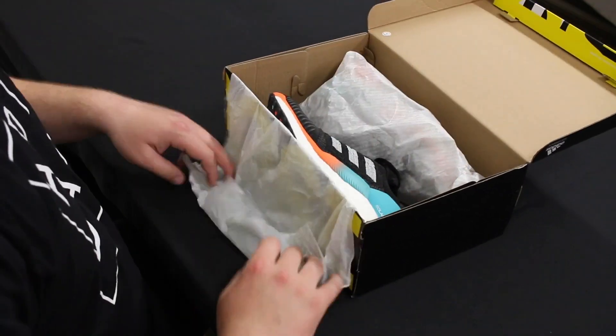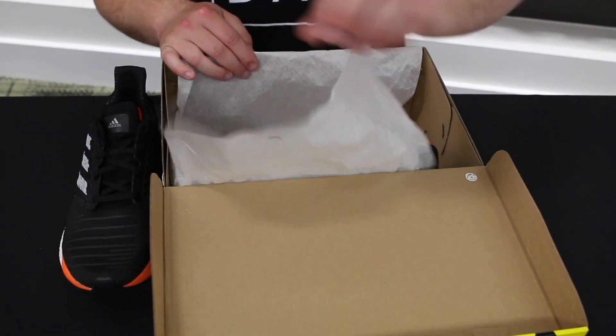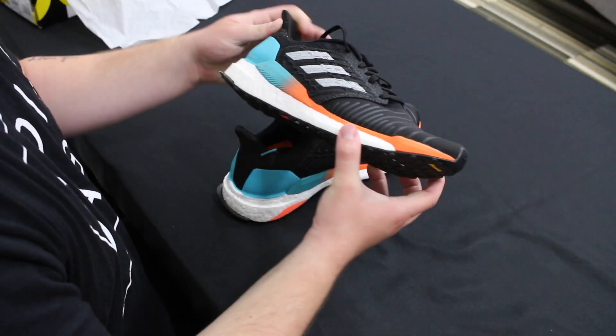We weighed the men's size 9 and it came in at 10.2 ounces, and then the women's size 8 came in at 9.4 ounces, so Adidas was able to shave off a little bit of that excess weight from similar shoes that they've released in the past.